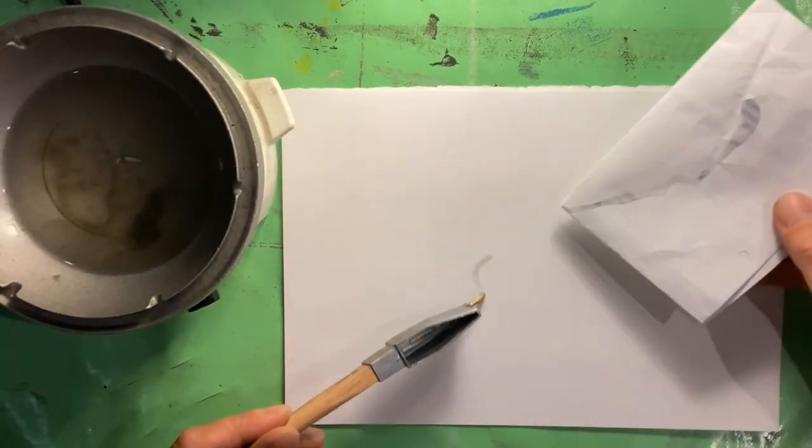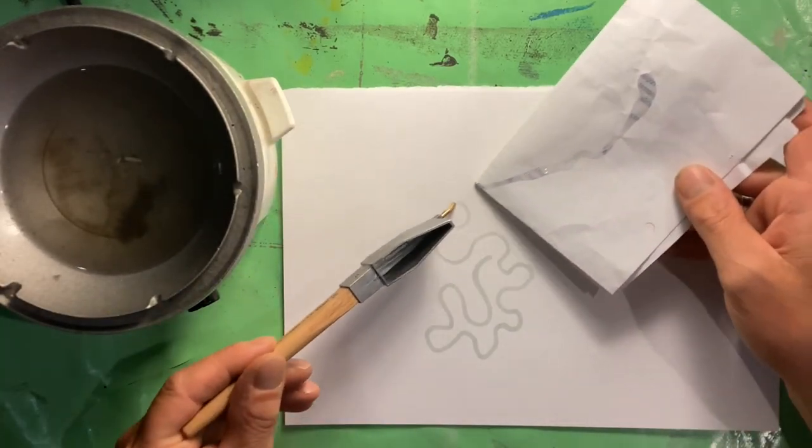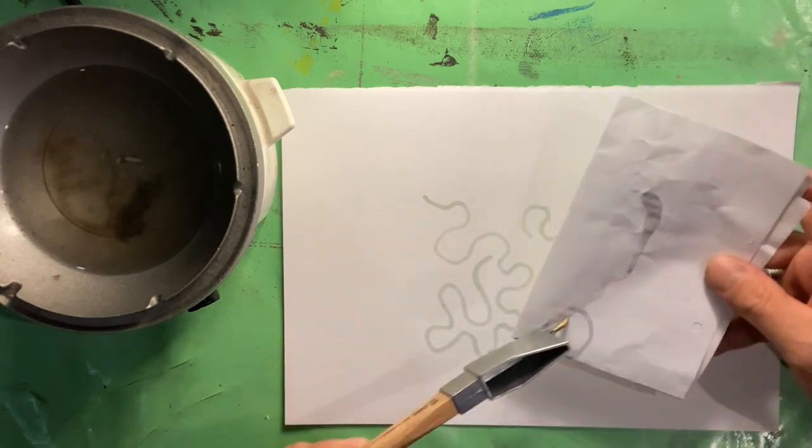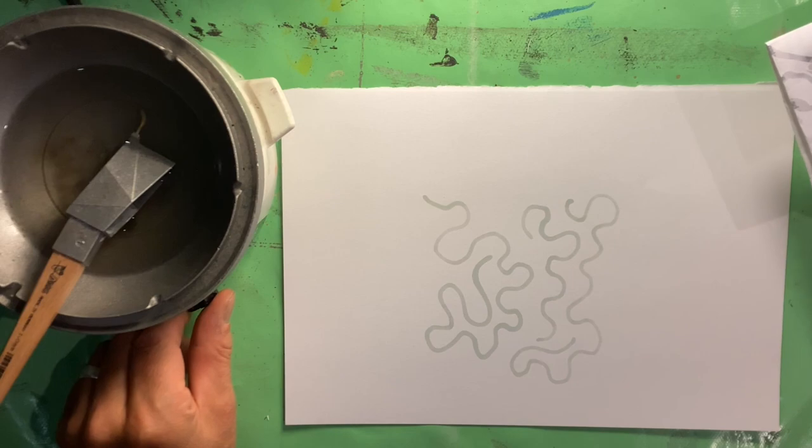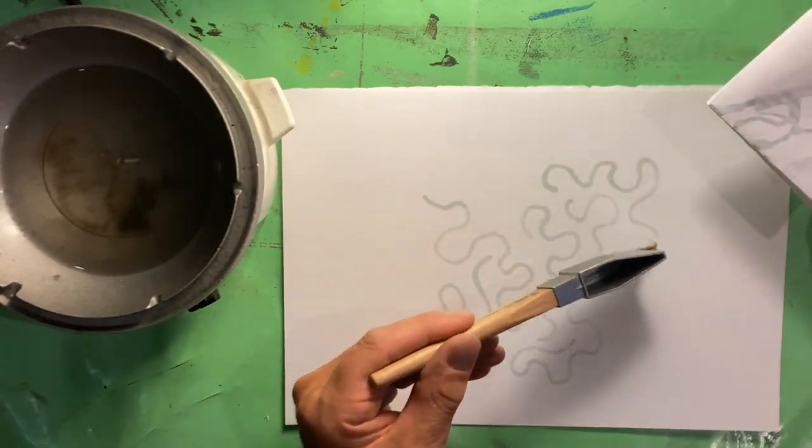Welcome to Yates Makes. The heat wave in the UK is over, which means it's finally cool enough to get back to what seems to be one of my main preoccupations in life, which is seeing how far I can push the gel plate.